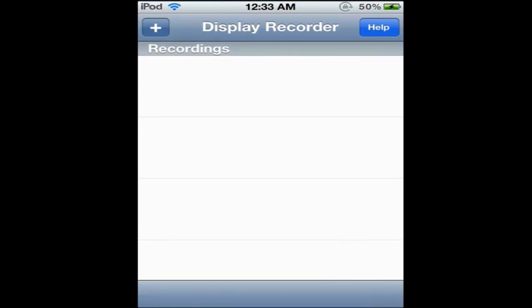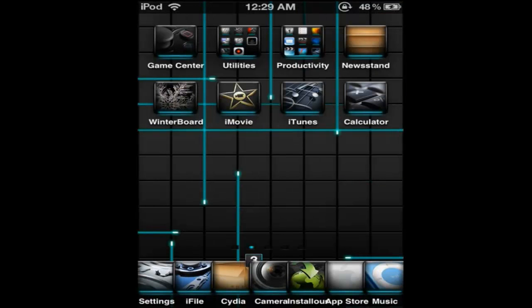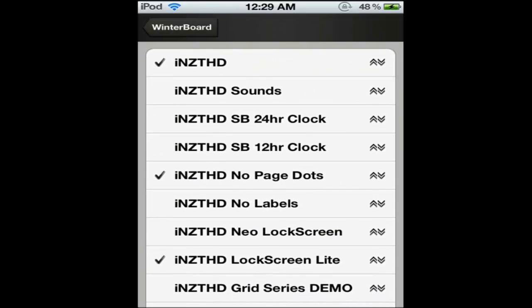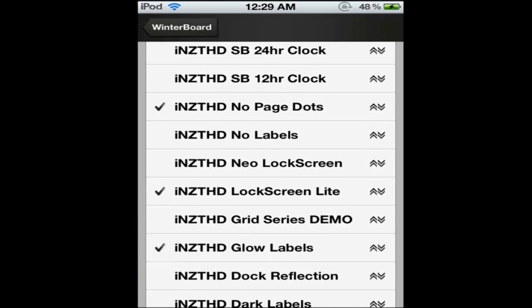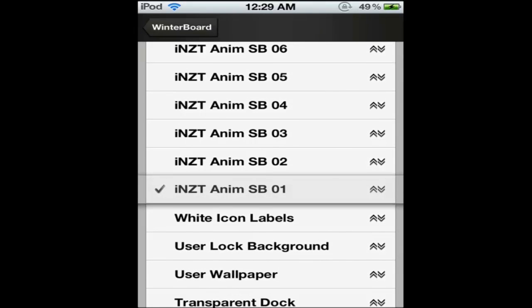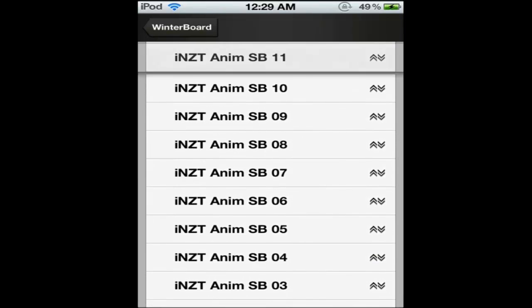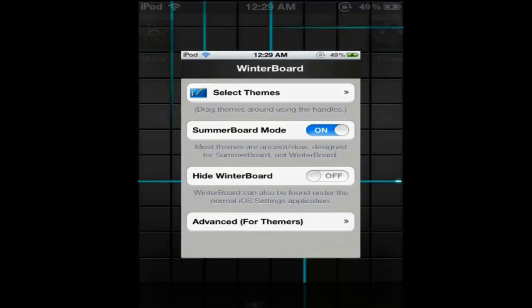Now I'll show you all the stuff I used. These are the themes I have right now that I'm using. This is the iNzitsu, and these are the ones I used for it — I got the iNzitsu grid series. They're all Insidio. I'll put what it's called in the description. That's the grid series right there.